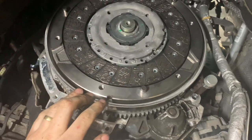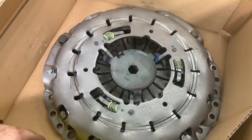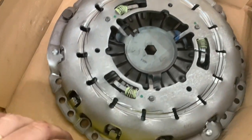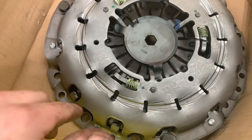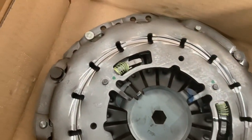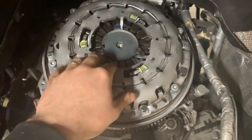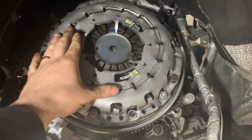We've torqued all the flywheel bolts to 180 newton-metres. Now we've got our friction plate installed, we're going to pop on the pressure plate using the big dowels onto the flywheel. Our clutch plate is now on.